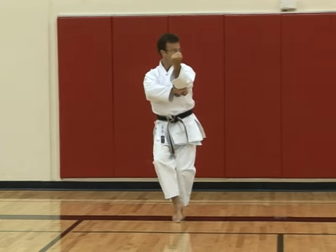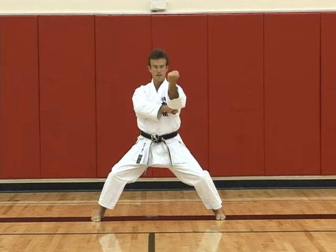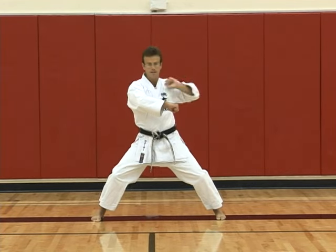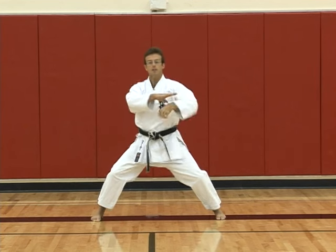Then looking to the left, step across with the right foot, then uchi uke again — down to here, draw back, strike. Pull back with the left fist, open the right hand.